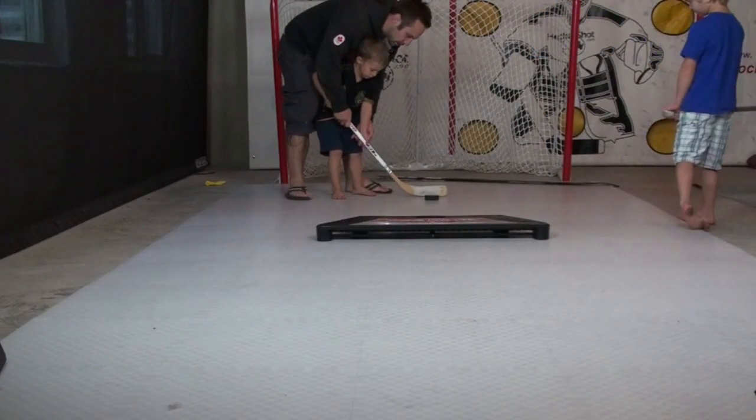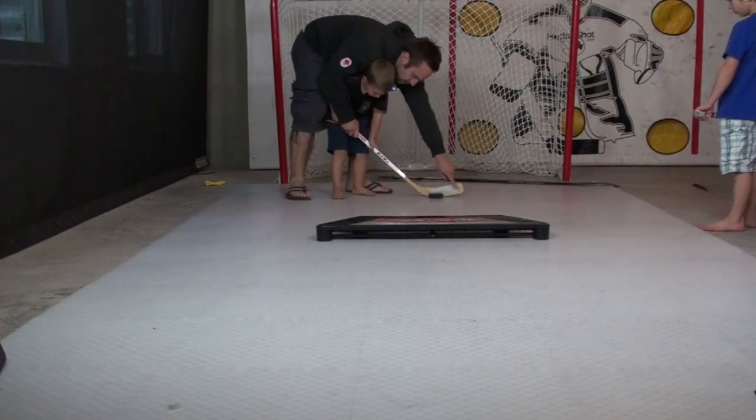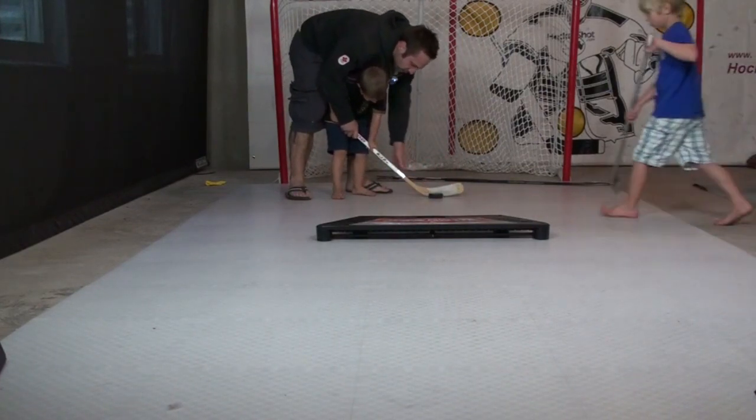On your stick, you've got to start the puck here — this is called the heel of your stick, and this is the toe of your stick. So on the heel, you start the puck here.